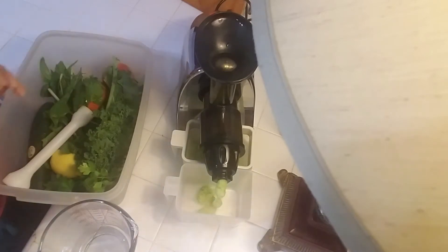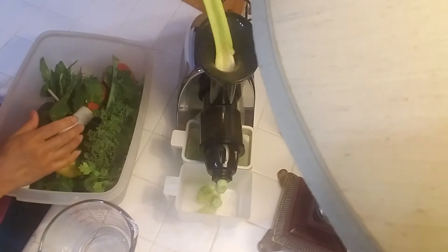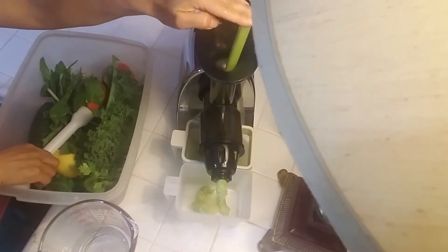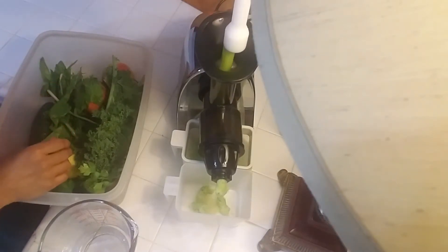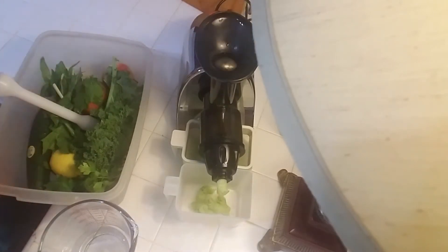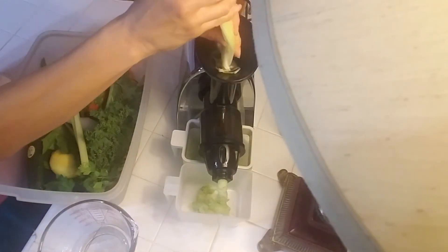This slow masticating type juicer is more like the way that we chew, because it's masticating just like our jaw masticates our food when we chew. So you're going to get every bit of juice out of your produce with this type of juicer — the quality is better, the yield is higher, so you save money. I can taste a difference, definitely.